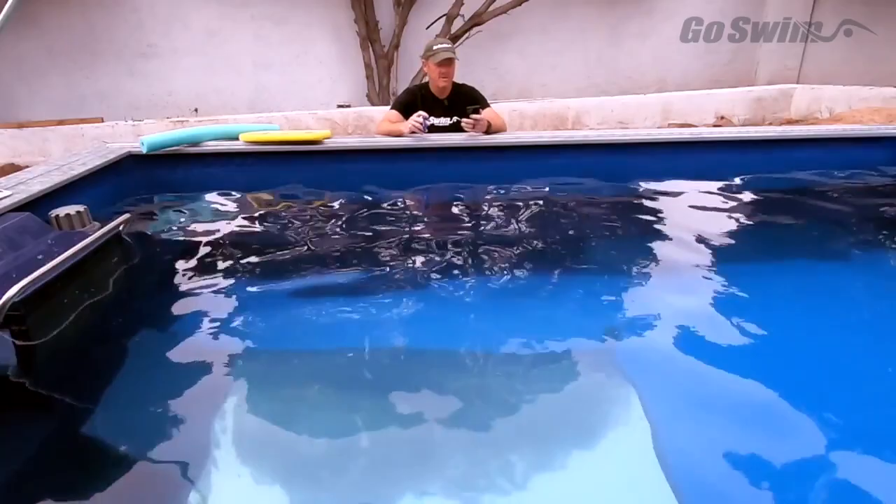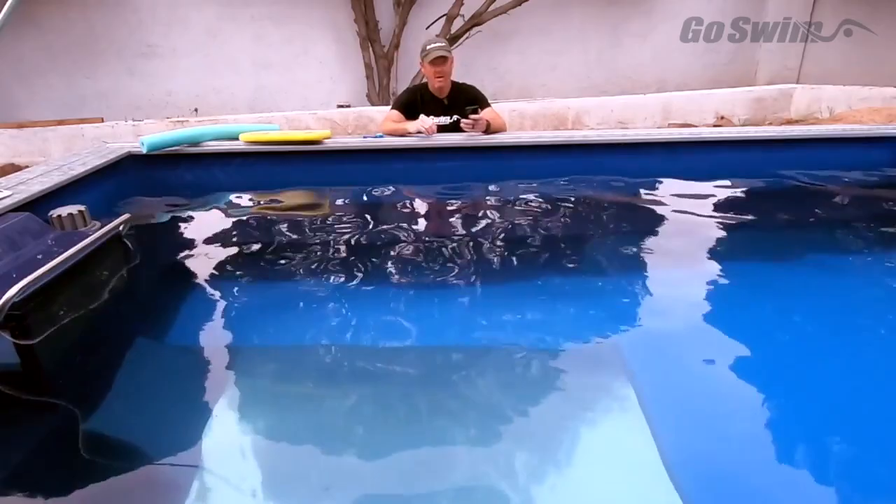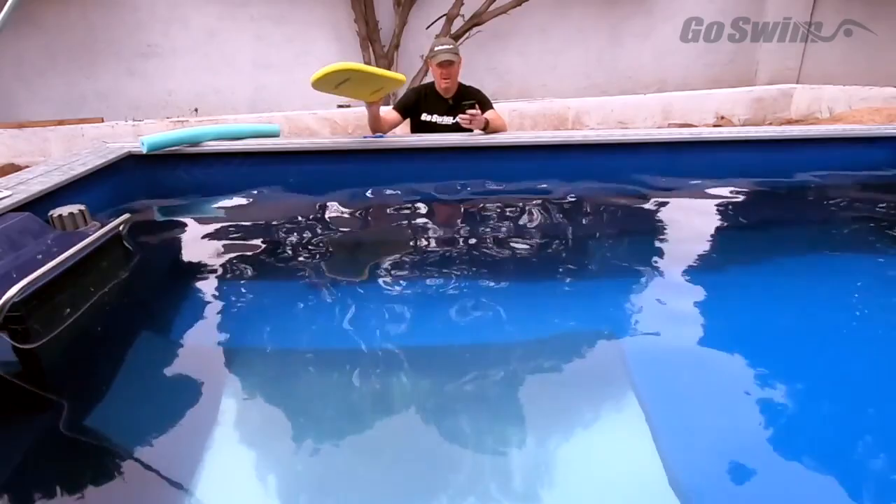Good morning everybody. We're here at the pool. Our first question from yesterday is from Cinziana, and she has a question about butterfly — how do I improve my chest press while keeping my hands up? This is a very common problem where people dive down at the beginning of a butterfly. We're going to have our demonstrator come in and show you the first step in this drill, and we're going to use a kickboard to begin with.